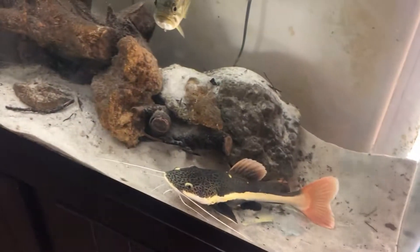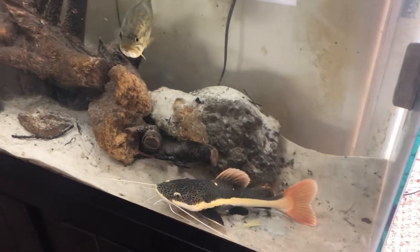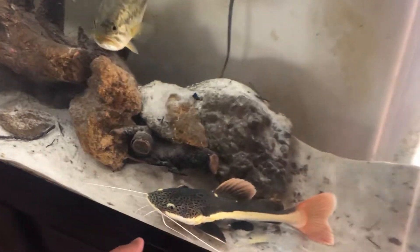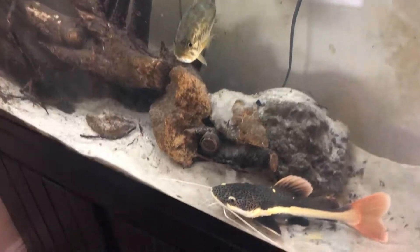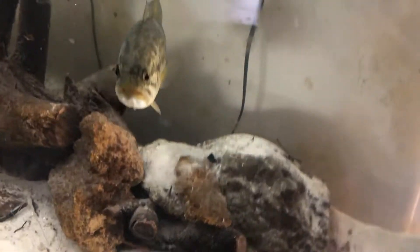These are not fish that beginner hobbyists should be getting, because they get massive and they get massive quick. We're talking about a fish that's gonna get five feet. This fish requires a lot of care, a lot of food, a big tank, and sooner or later they're gonna require a pond. If you live up north and can't have an outdoor pond year-round with exotics, I would never get this fish. A tank big enough to hold one as an adult is gonna be so expensive — it's just not worth it for a $40 fish.